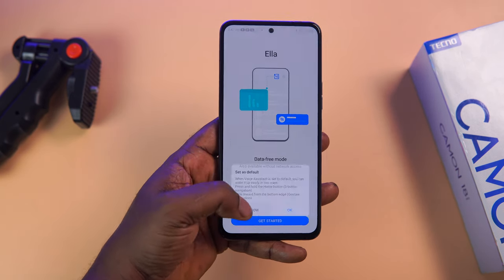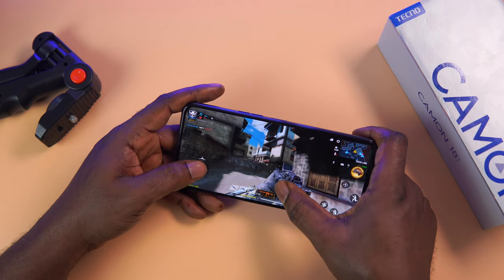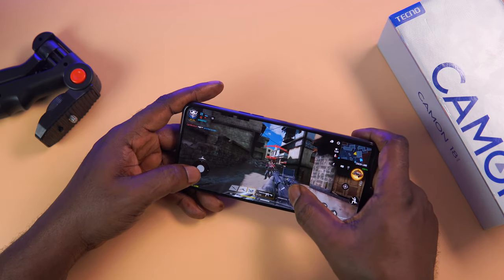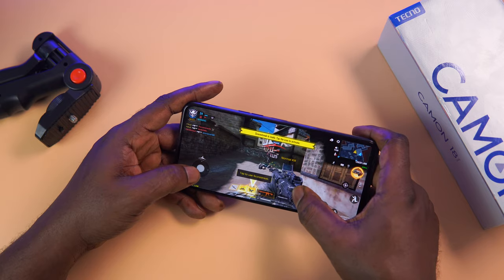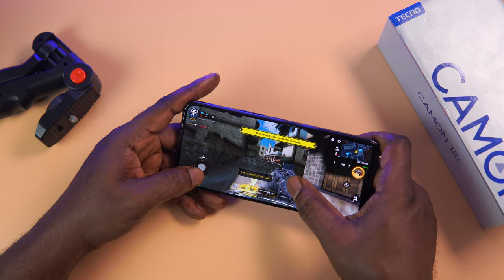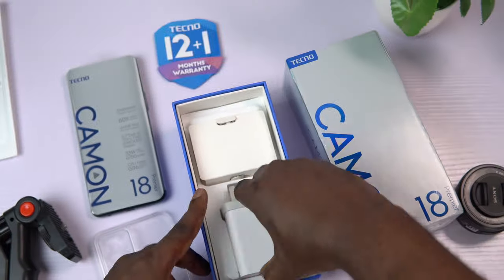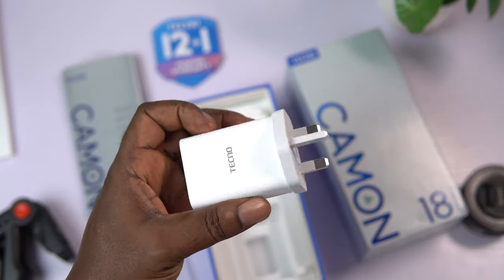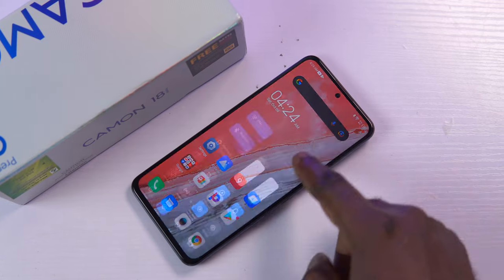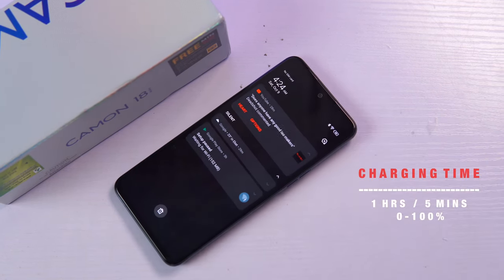Moving on to the battery — the 4,750mAh battery is more than enough for a comfortable full day of battery life. You can get even more by switching from 120Hz down to 60Hz, though I don't really see the need since the battery life is impressive either way. In the box, the Camon 18 Premier comes with a 33-watt fast charger, and the device charged from zero to 100 percent in just one hour and five minutes, which is super impressive.